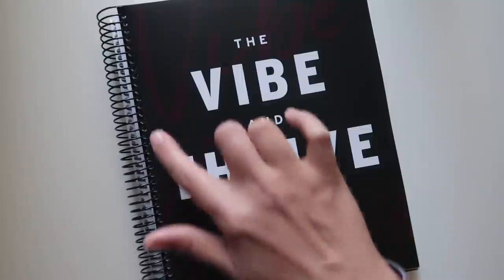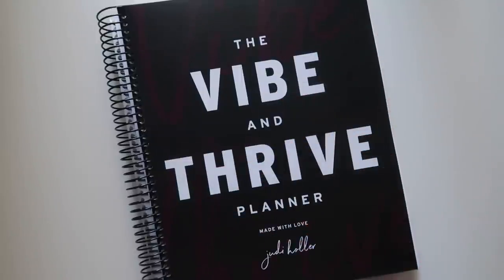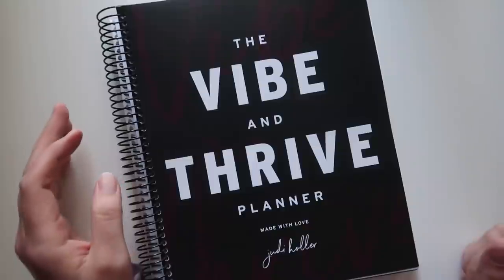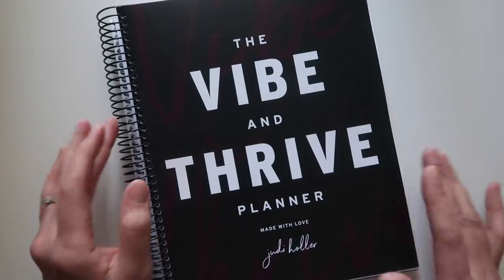There are two cover colors: pink or yellow. This one is pink, though you can barely see it. On the website, the pink of the 'Vibe and Thrive' lettering is super fluorescently bright, but here I can barely see it. That's one quibble I have right off the bat.